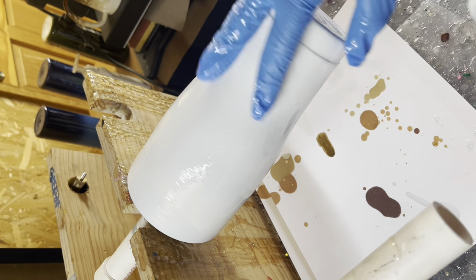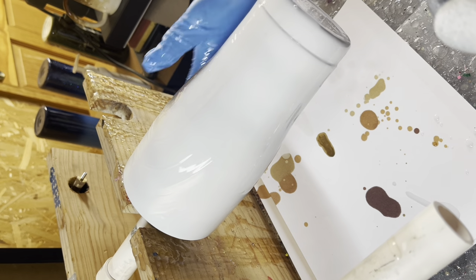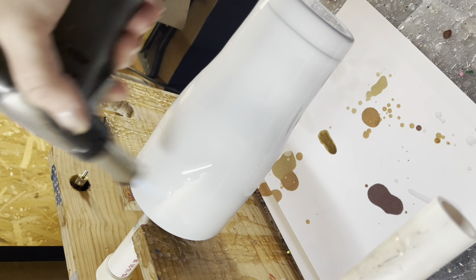I just want to take a quick second to apologize for this really weird camera angle. The room where I epoxy my cups, I have a camera stand but it's broken, so this is the only way it can hold my camera — sorry about that.